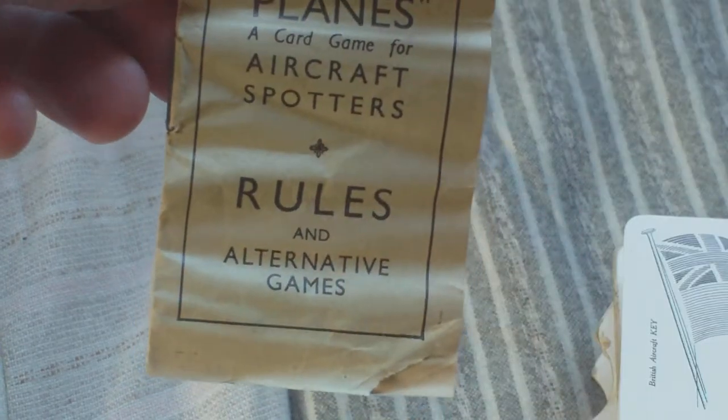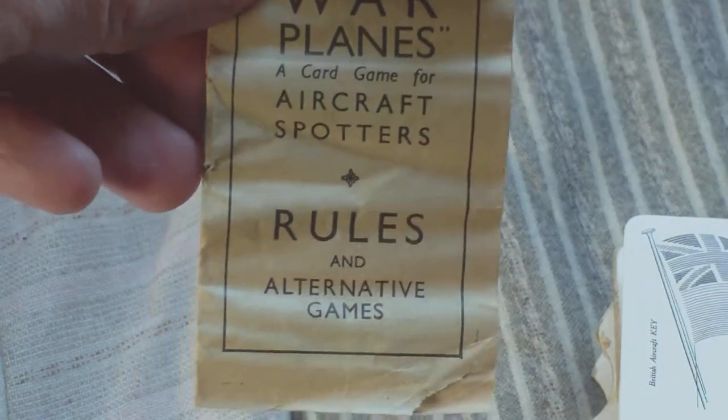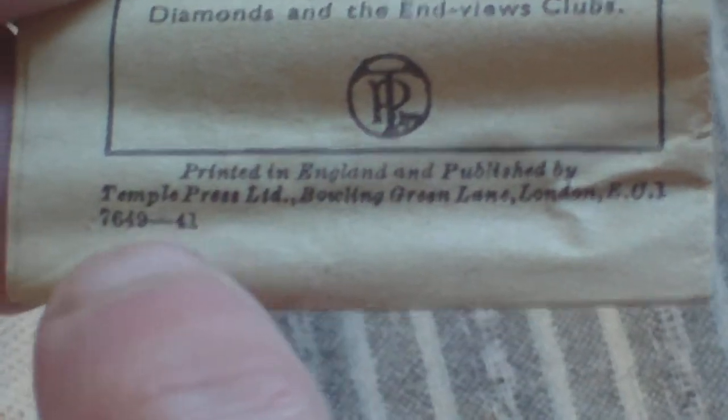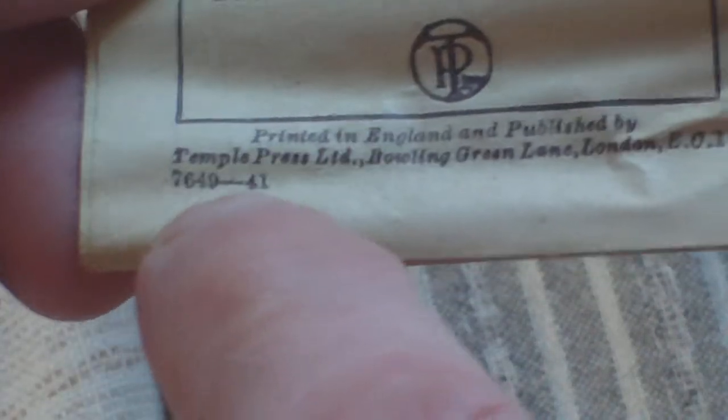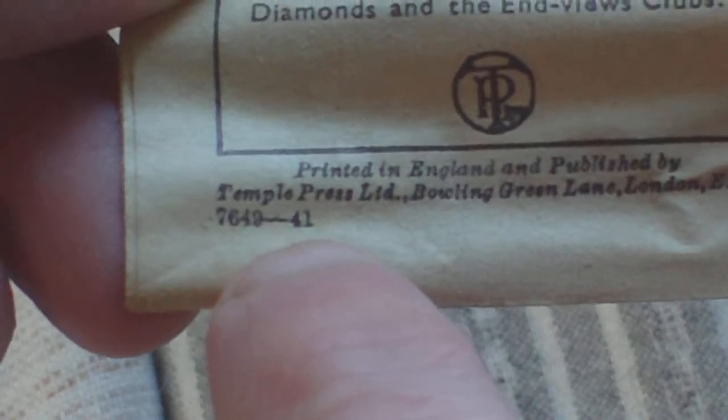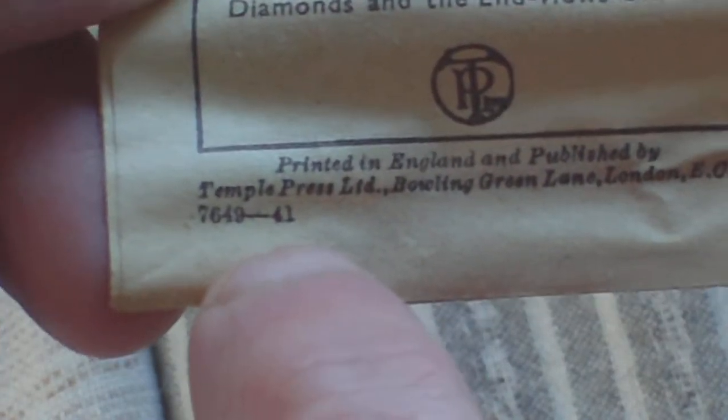The handy thing about having the rule book is that when you turn it over and read the publishing details at the bottom, it says printed in England and published by Temple Press Limited. There's a series of numbers followed by a dash and a two-digit number — in this case 4-1, which is the year of publication, 1941. An easy way to identify it.